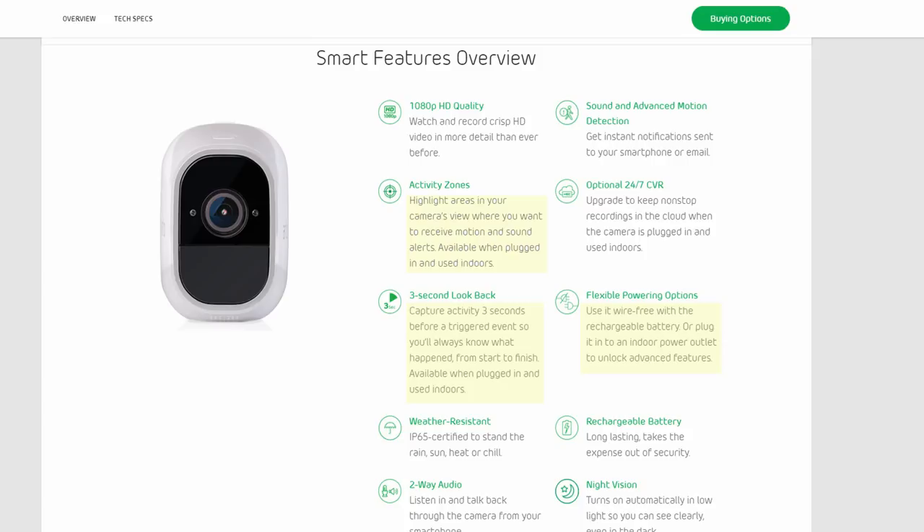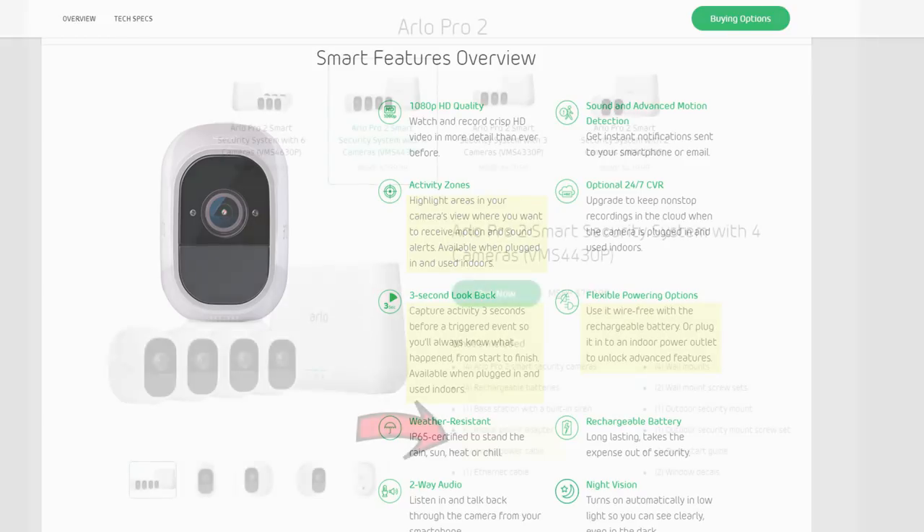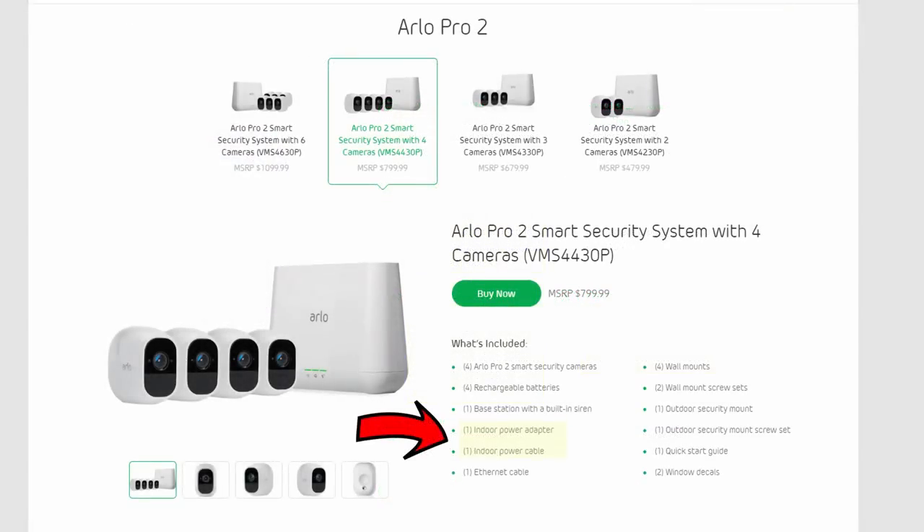But the two-camera kit only comes with one power cable and a power adapter that is also used as the charger. And the four-camera kit? You will still only get one power adapter and one power cable — and this kit costs $800.